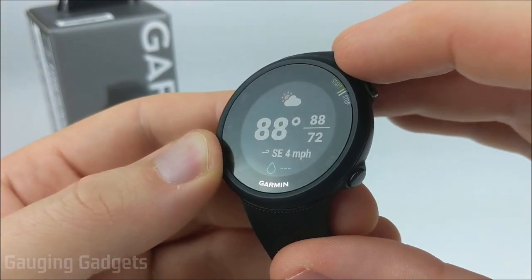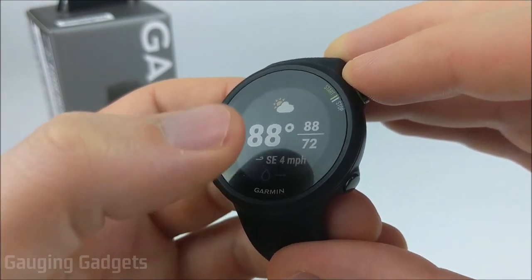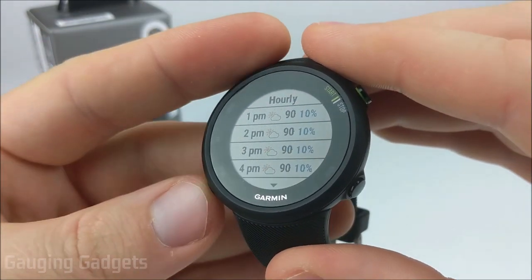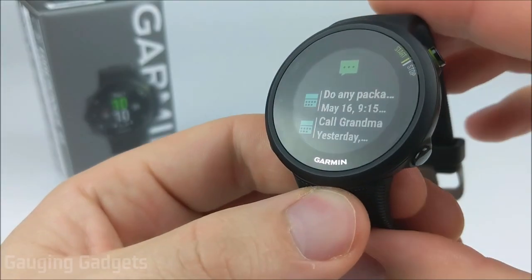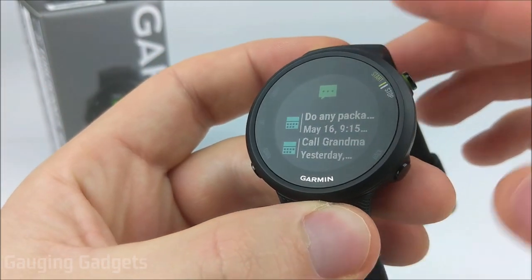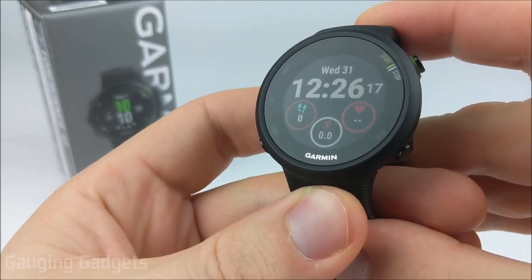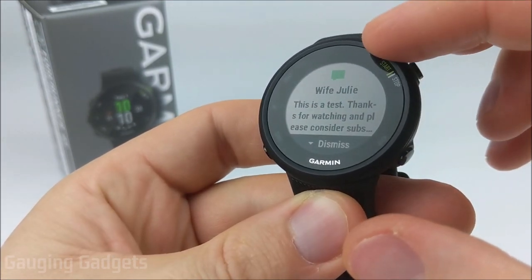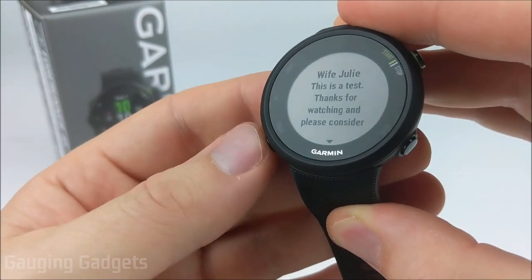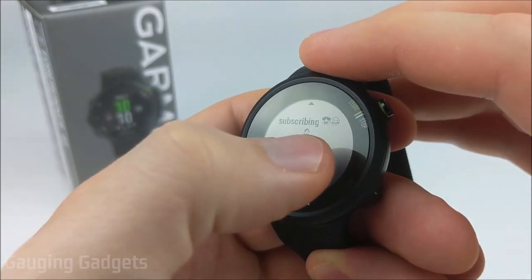After that, we have a weather widget — it requires a phone connection but shows the current temperature, highs and lows, wind speeds, and rain percentage. You can select into it to see hourly and daily weather. The next widget is notifications. If the watch is connected to your phone, you can view any notifications your phone gets right on your watch. When you get a text message, it shows who sent it and you can scroll through the full message using the start/stop button. Emojis do come through, though they may not look perfect on this lower resolution display.